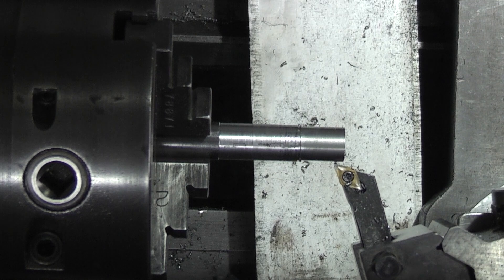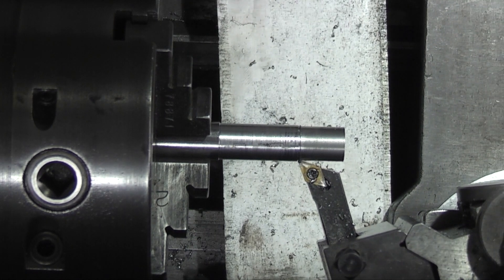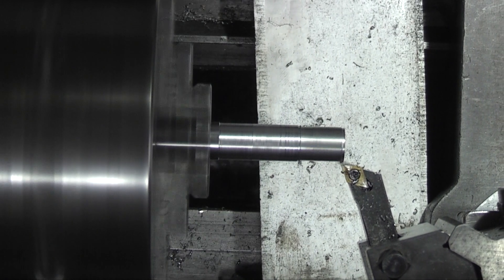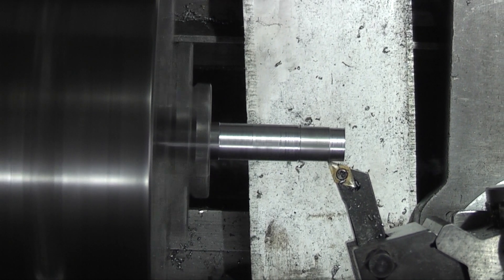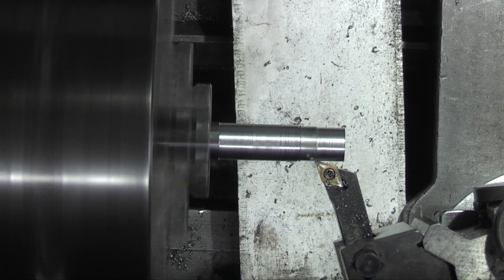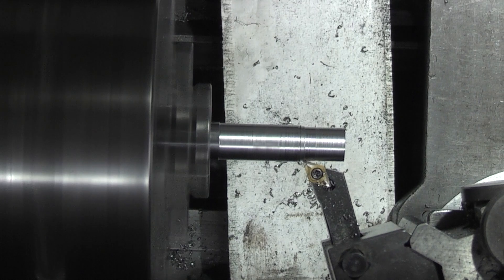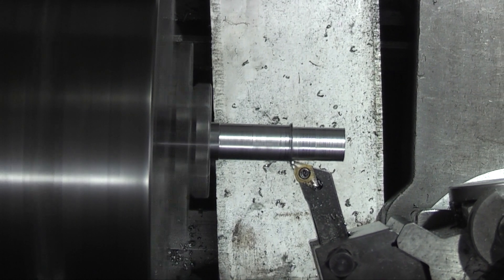I'll take it right down to the depth there.